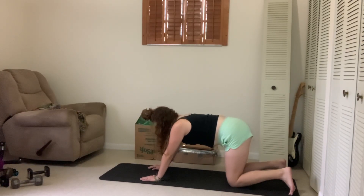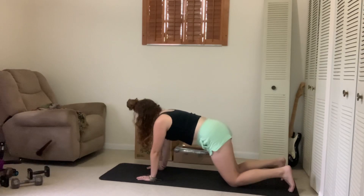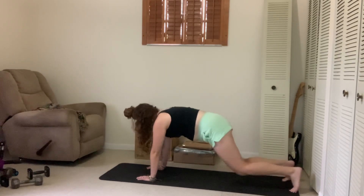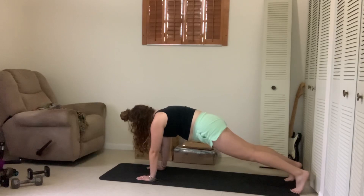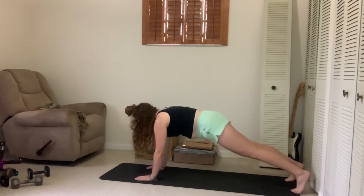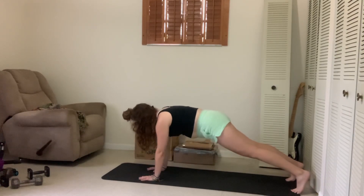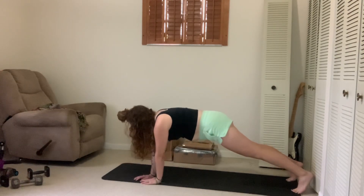Have fun with this. You can try both variations, kind of see what works for you. But again, making sure you're in neutral position — glutes are locked in, we're not arching the back. We're just moving it side by side. Breathing through it.